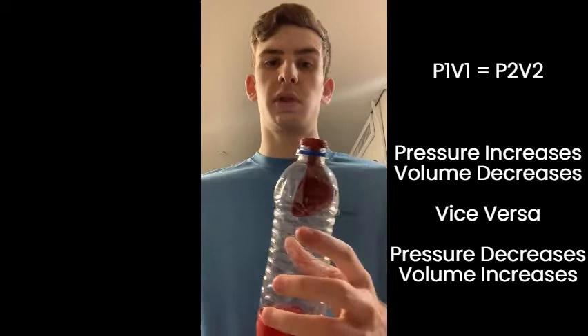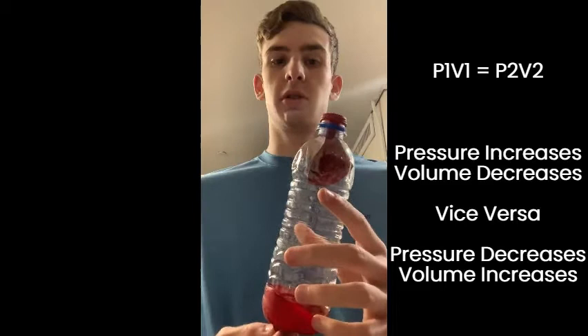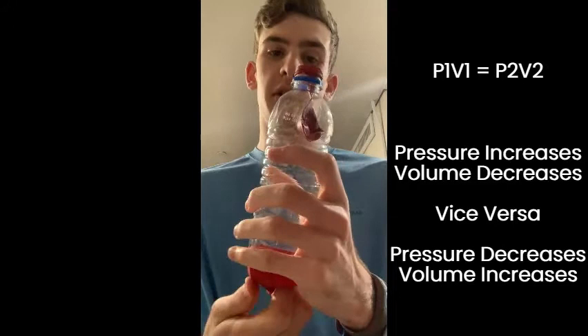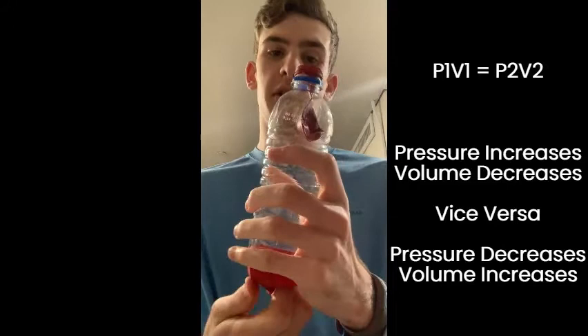Boyle's Law is the inverse relationship between pressure and volume at a constant temperature. When I pull down on the bottom membrane, I am increasing the volume and decreasing the pressure inside the bottle. So you notice that when I pull down on the membrane, you see that the balloon increases.